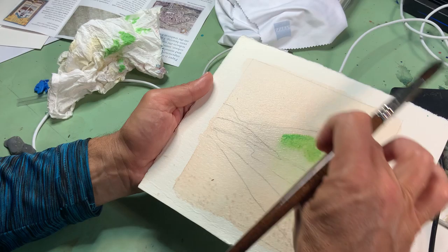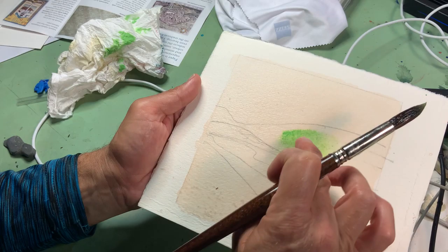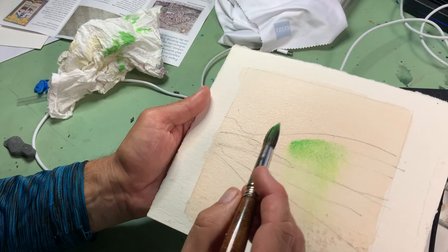Another trick is to practice — see how I put it in the middle. There's a line up here and a line down here, and I put it in the middle to see how much it spreads so I don't go out of my shape before I know what's happening.